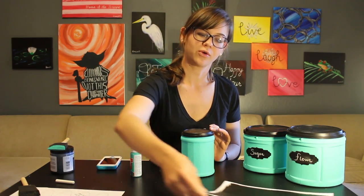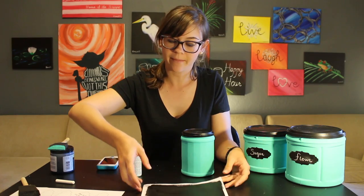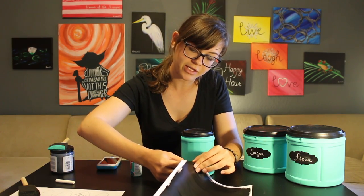Now that our coffee can is all dry and painted and gorgeous, it's time to put a label on it. Go ahead and grab your sheet of labels. As soon as the paint is dry, you can go ahead and peel one off — you should be able to still find your edges.